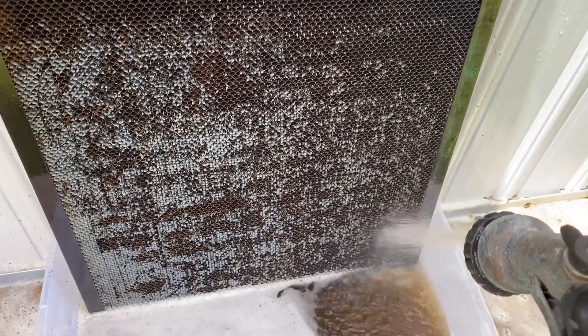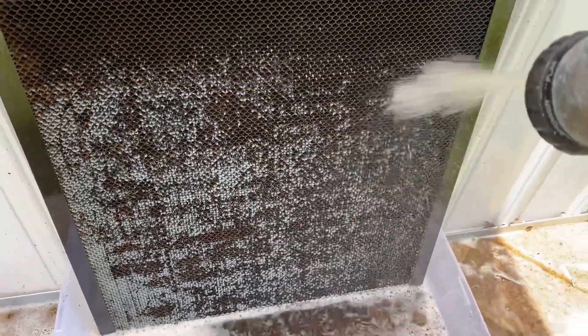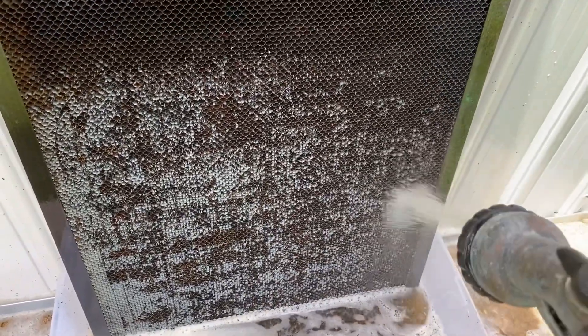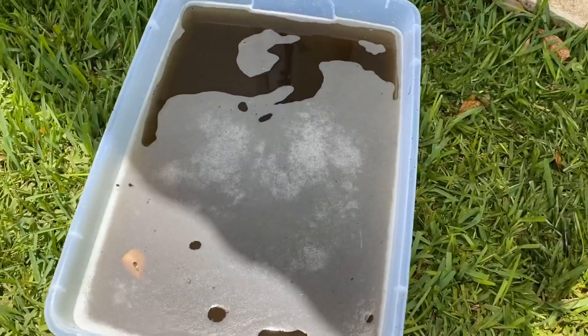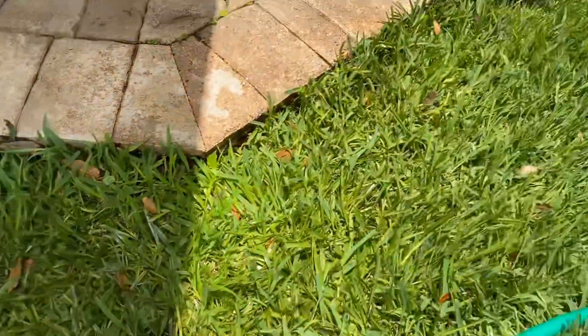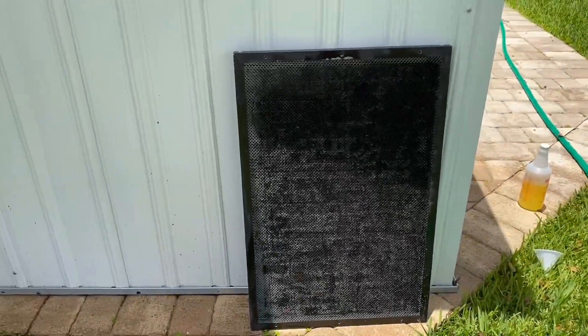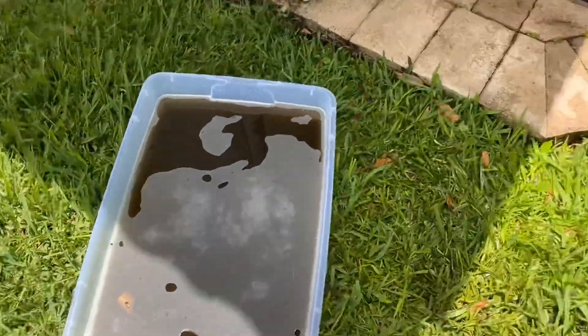Do not be like me — clean your tray more frequently, for sure. I had originally thought I would try to save the gunk and put it down the drain so I don't destroy my husband's lawn, but that's not going to work because this is way too nasty. You can see how gross it is — lots of cleaning ahead of me.